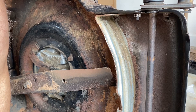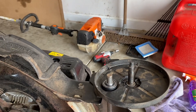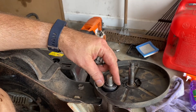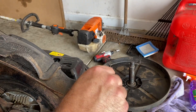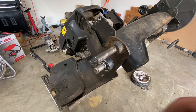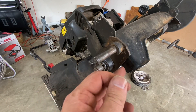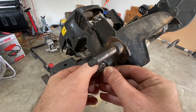Now I've got to put the dust cover on. This is going to be difficult because it's already on the other side, so I don't have enough room to stick this pin in. What I did was use Mr. Persuasion — a two-and-a-half pound hammer — and banged the deck in a little bit so I could get more room to put this in.